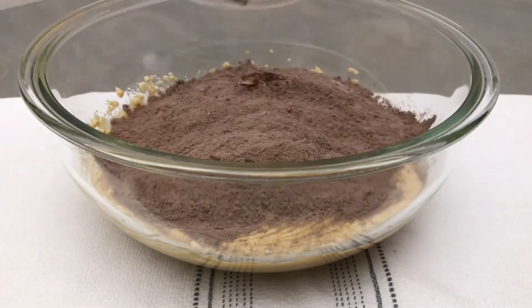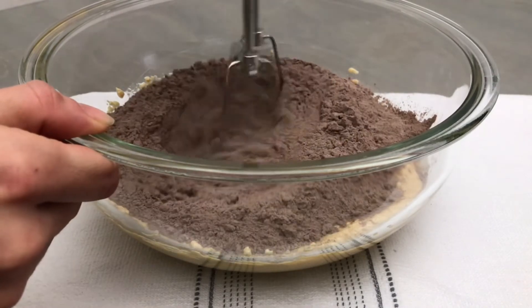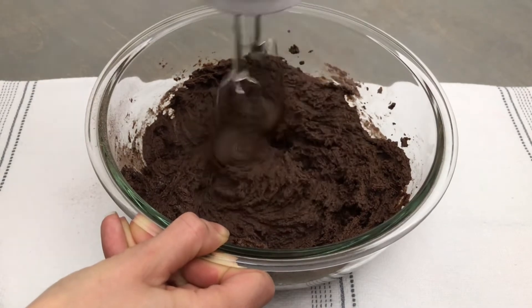Now we can add in our dry ingredients and mix on low until everything is just combined and no streaks of flour remain. It is important to not over-mix your dough.